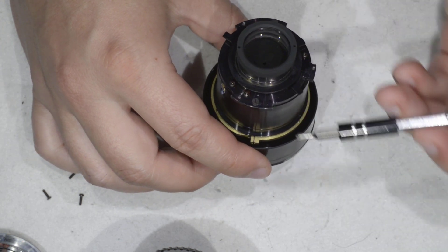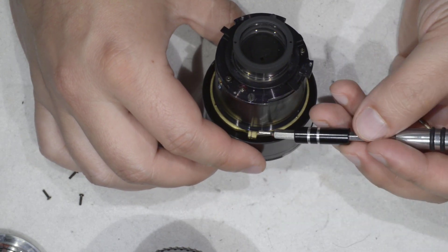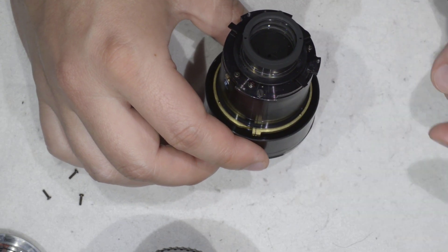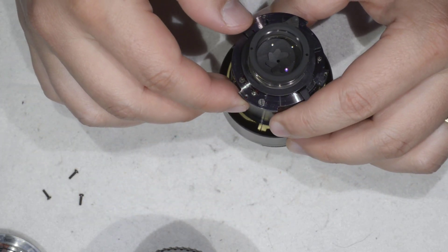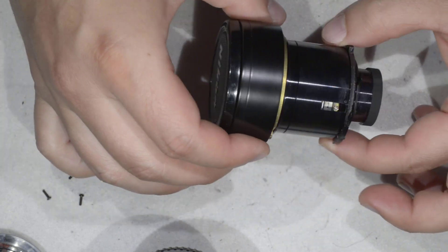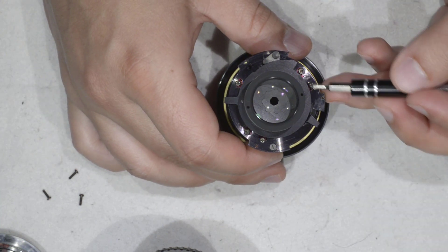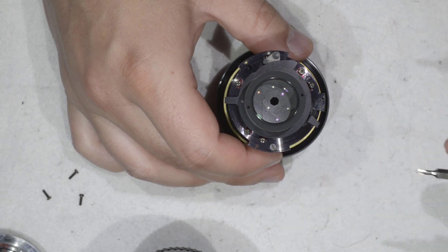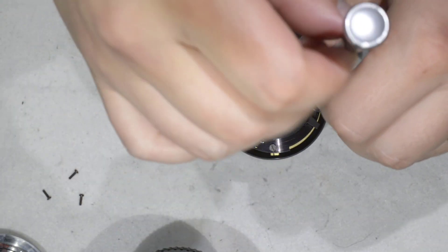You have this pin here and this small element here — I don't know how to name it. They are aligned and they indicate the infinity position we just set. Now we're going to split this optical assembly in two. You'll see there are three screws that look the same and two which are slightly bigger — we're going to remove the three identical screws.